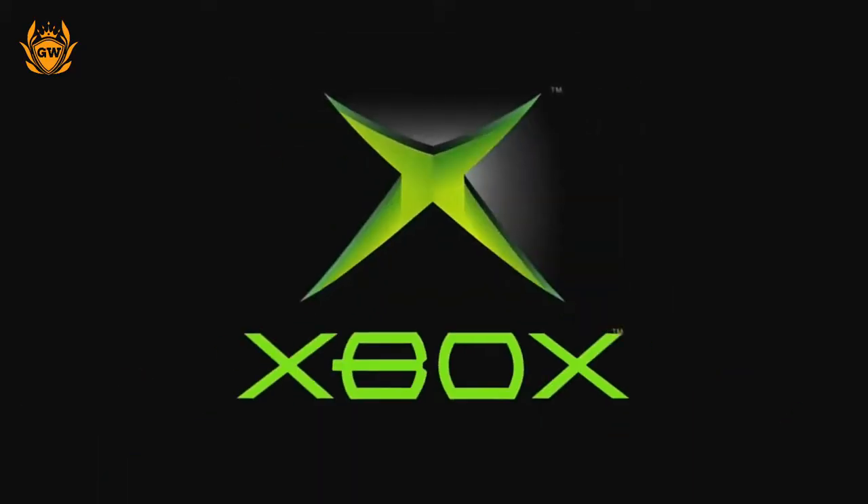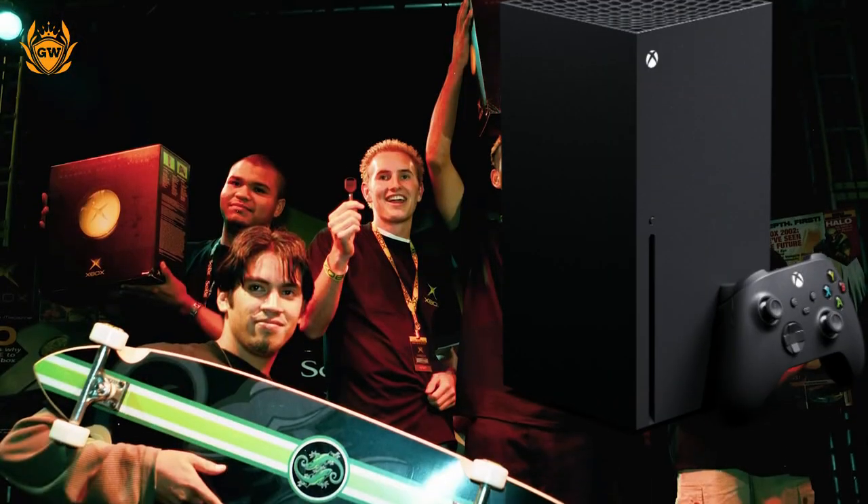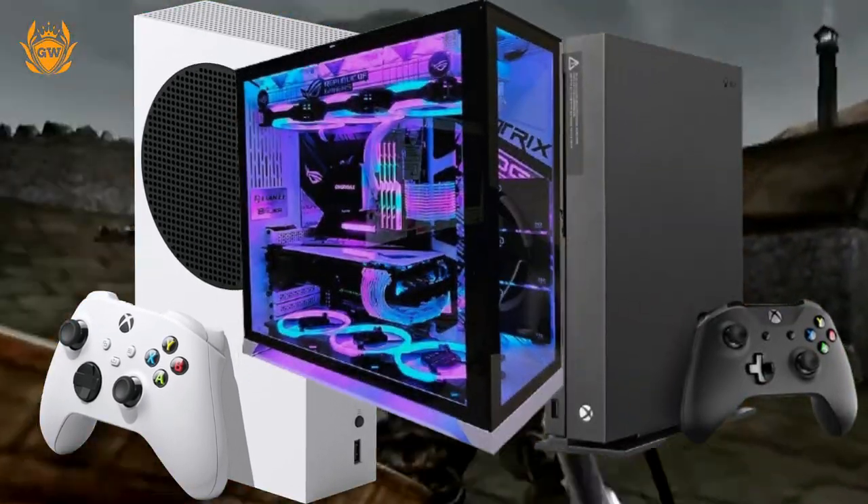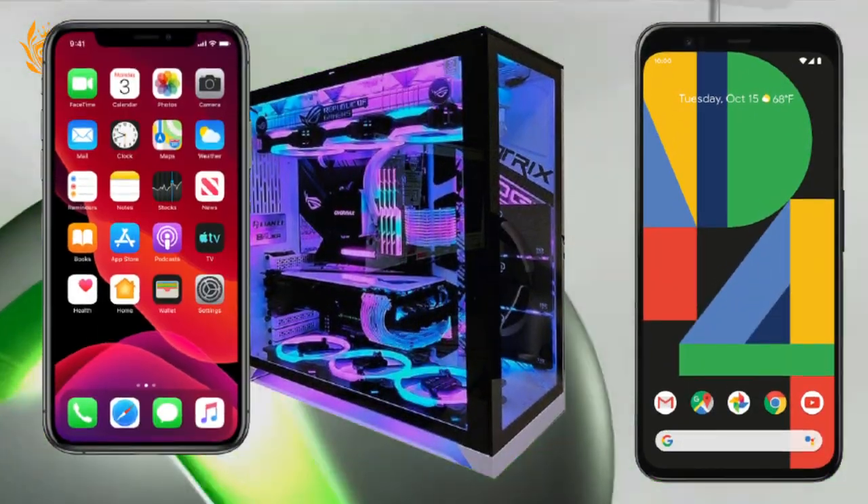I just wish this had back buttons on it too. This controller will work with the Xbox Series X and S, Xbox One, Windows PC, and also Android and iOS via Bluetooth.